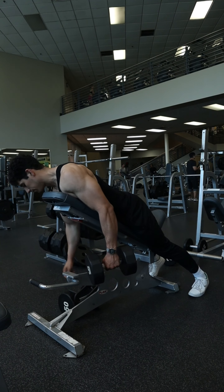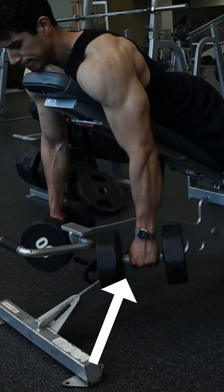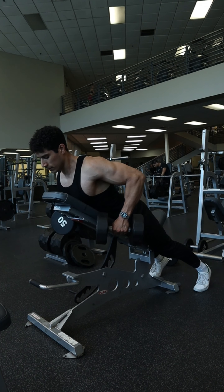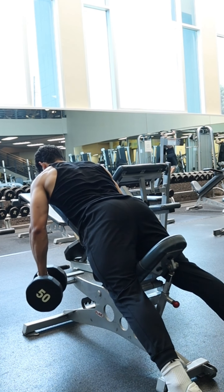Grab one dumbbell and then the other, using a semi-pronated grip with the hands angled at 45 degrees. Make sure to keep this angle with the hands for the entire movement, and as you row back, those arms will also be coming out at a 45 degree angle with the torso.